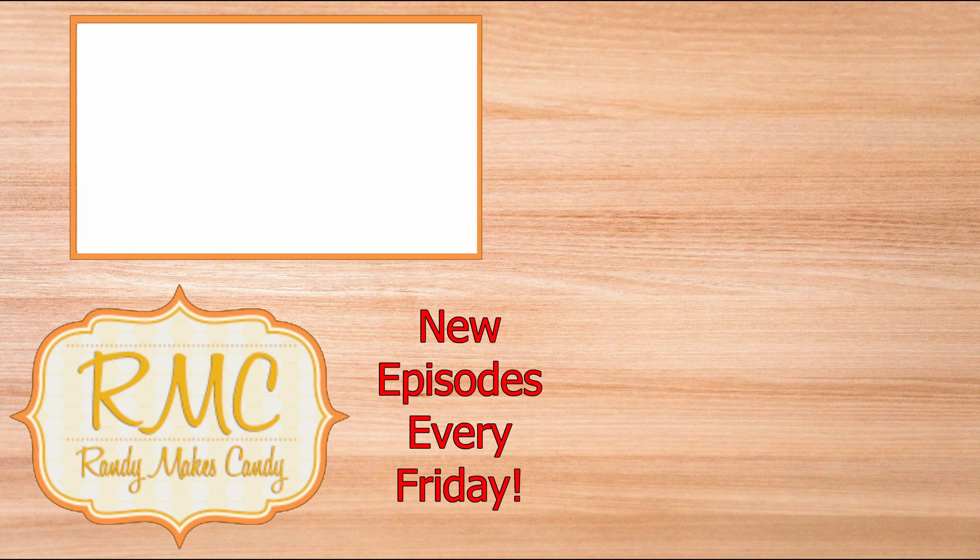If you enjoyed your time here in the candy kitchen, please like, share, and subscribe. Thanks for sticking around, and I hope you'll join me next time.